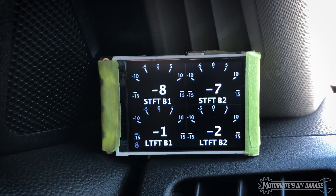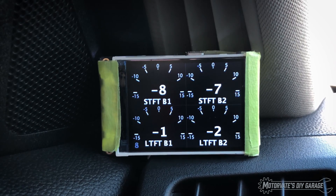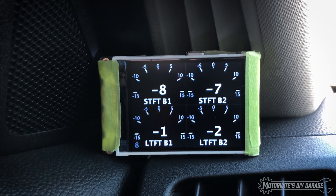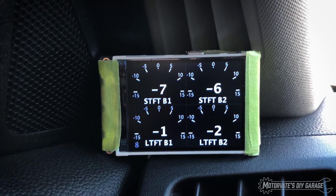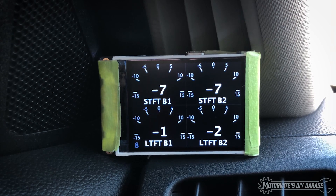Next page. Here we have short-term fuel trim bank one, bank two, and long-term fuel trim bank one and bank two. So this is a single page that will tell you your fuel trims. I was going to add in two more numbers, one for each bank, that would be the total fuel trim, but I don't have room on the page. I may redesign it a little bit to show that.